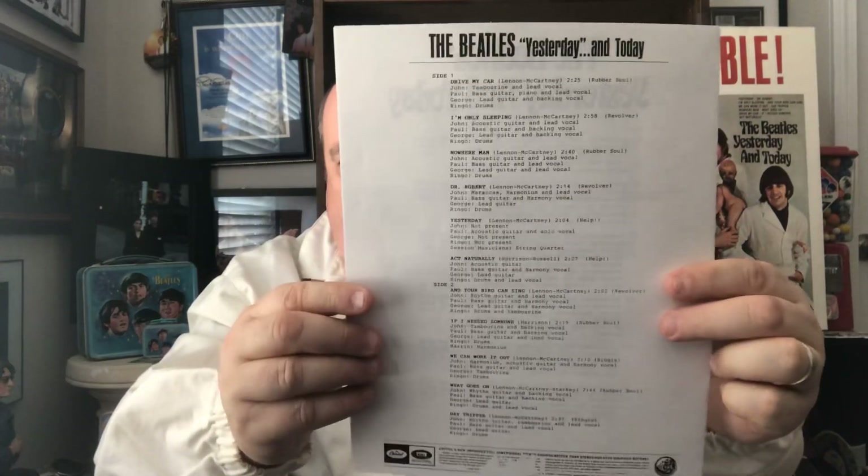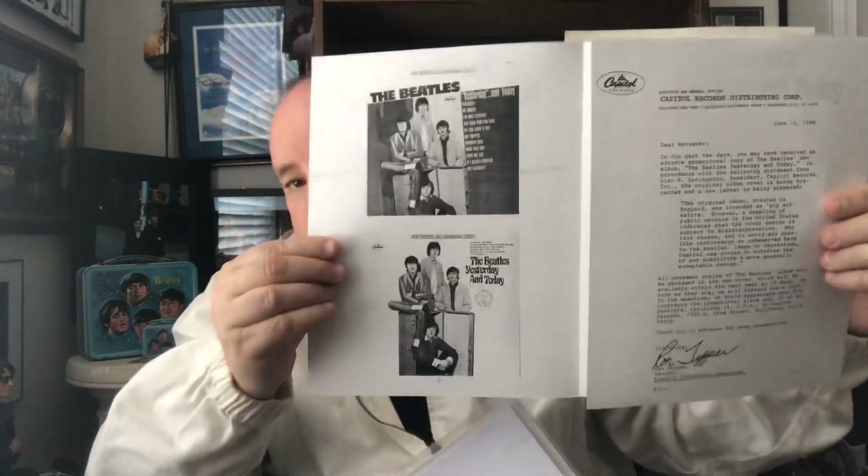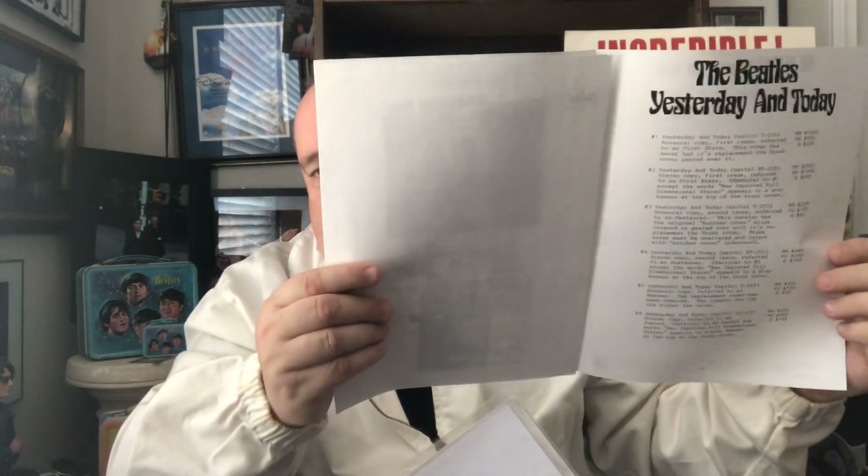This is a different copy — I won't go through all of these. This is my letter, the original letter that came along with it, explaining to record stores about pulling the album and all of the paperwork that came along with it, explaining all of that.